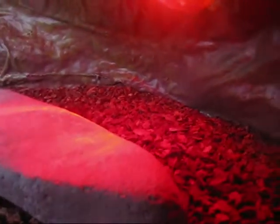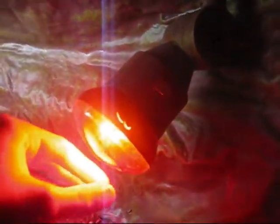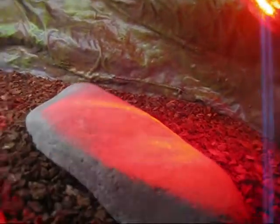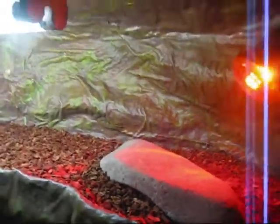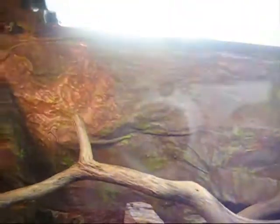As I said before, this is the basking rock. What happens is this heat lamp here sends down heat waves and heats up this rock for them to bathe on. The basking rock should be about 32 degrees Celsius — I'll check on the thermometer — which is about 85 degrees Fahrenheit.